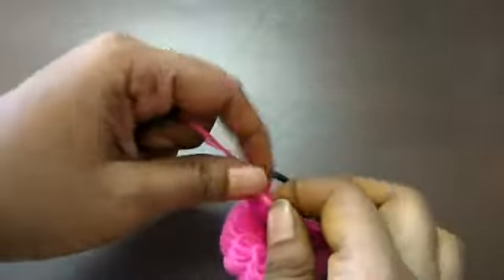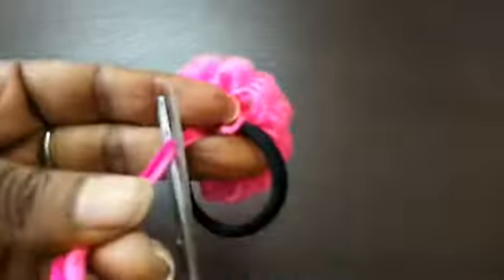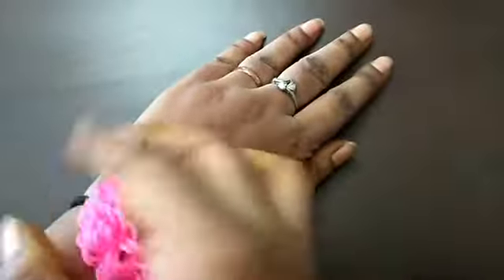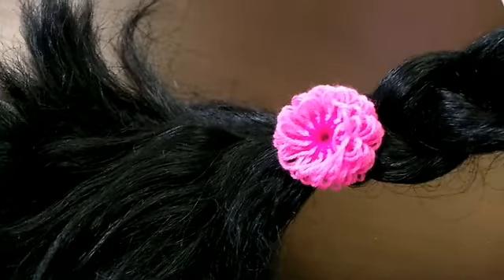How do you do this? If you have a flower maker, you can put it on the stick. You can put it on the back, on the dress, or on the other side.